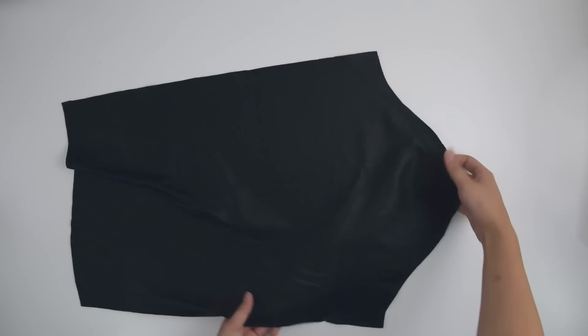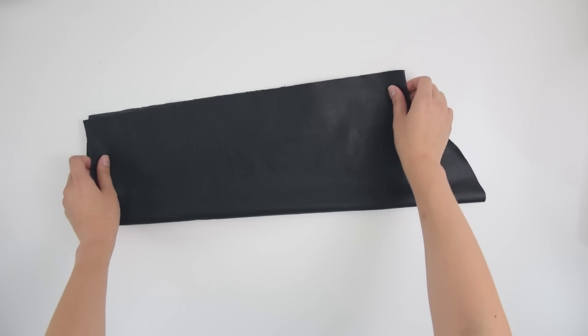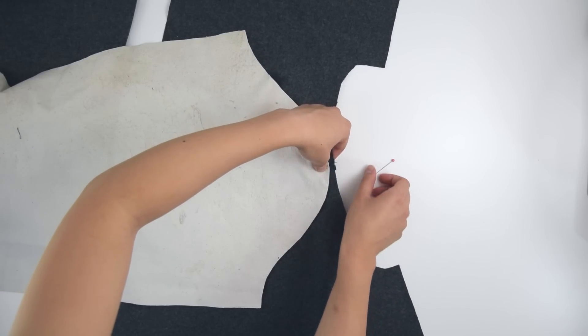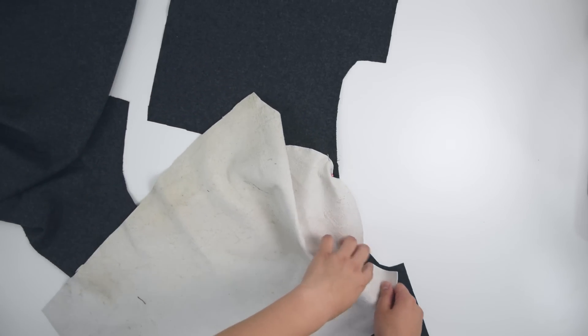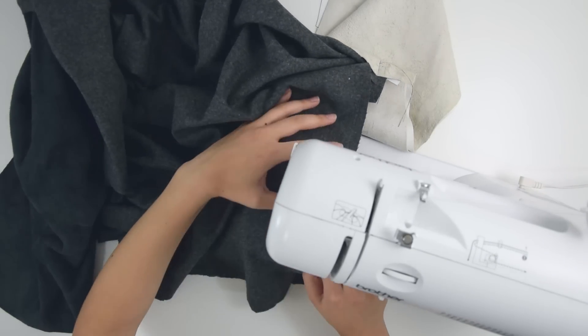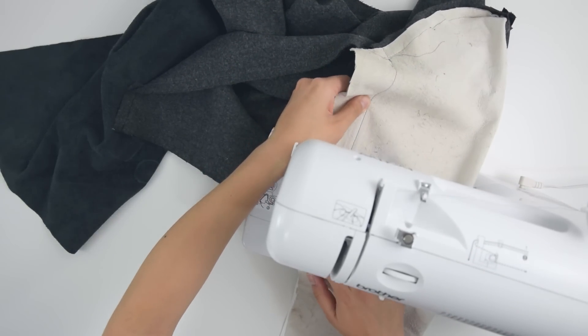The sleeves can also be traced from the dress shirt. I made one with black leather and one with white leather. With the right sides together, pin the center of the sleeve to the shoulder seam and sew that together along the armhole. You can then sew the sides together starting from the armpit, and sew the sleeve shut starting from the armpit as well.